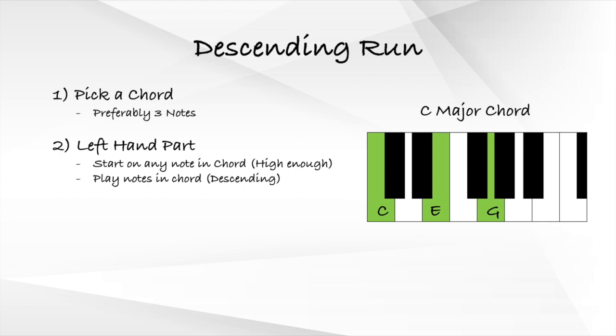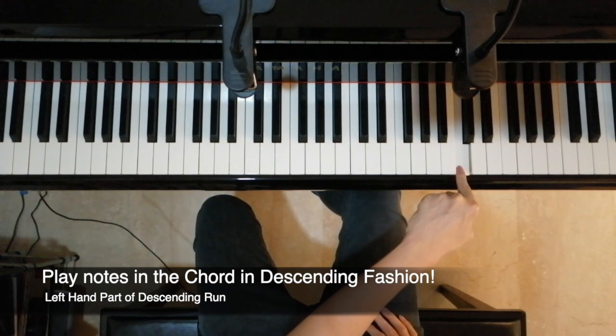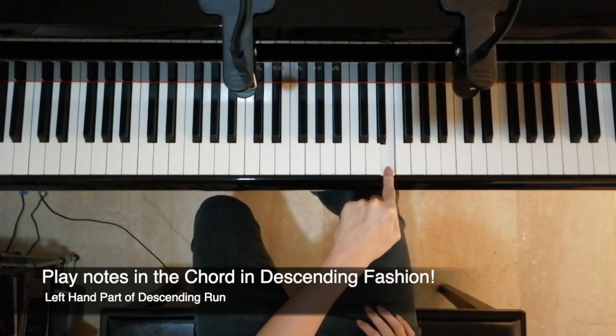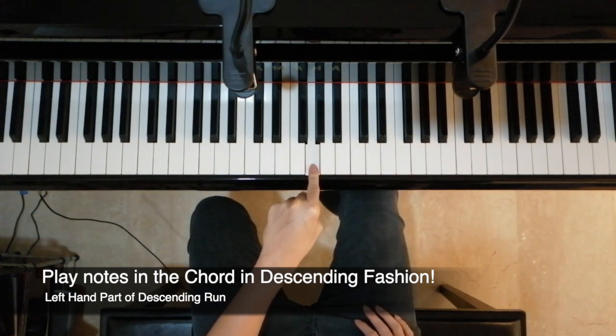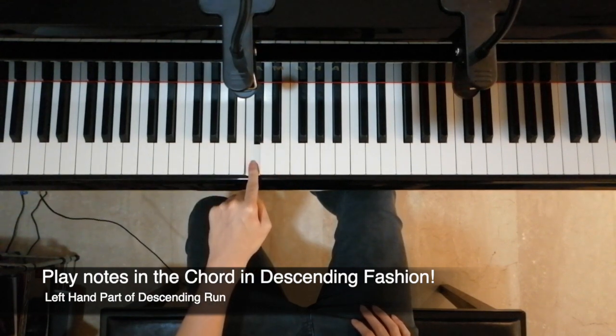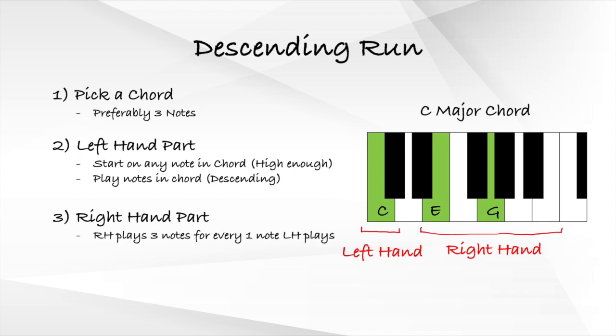Using our left hand index finger, we play the notes in the chord in a descending manner. The third step to playing the descending run is to add the right hand part. For every note that our left hand plays, our right hand will play three notes afterwards.